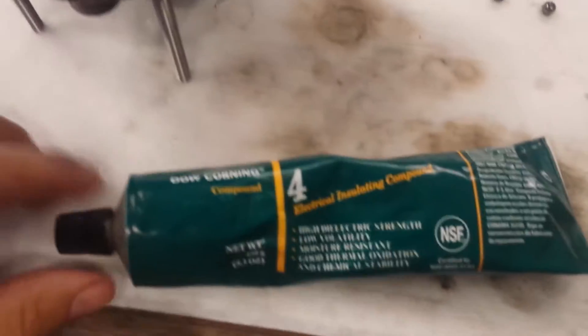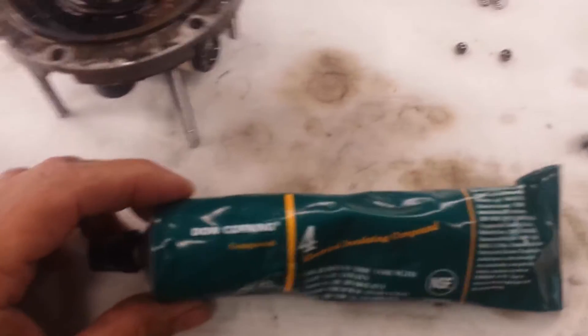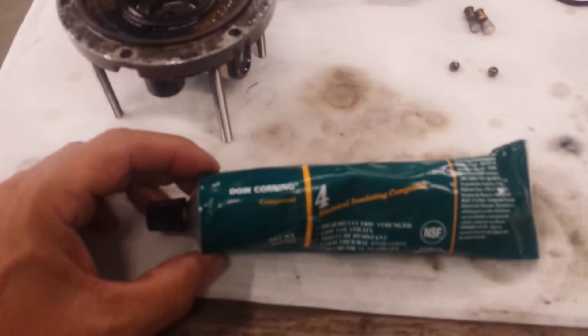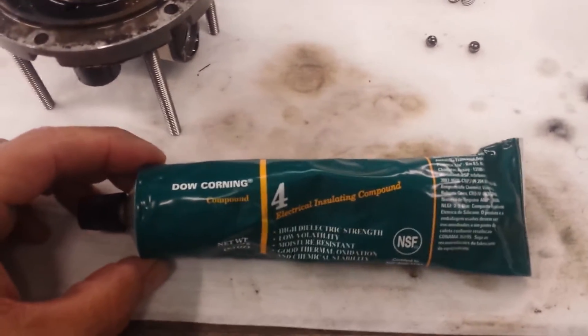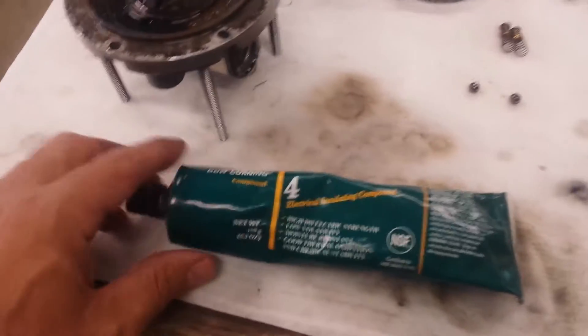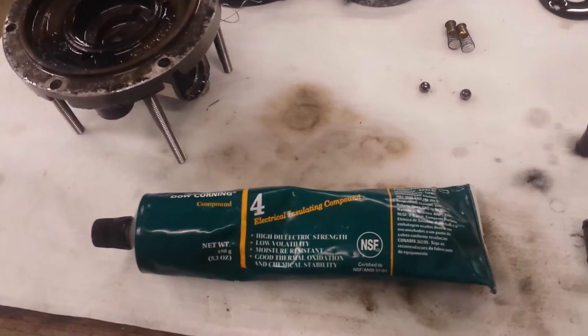Back when I got started in the aviation industry almost 40 years ago, one of the old-timers at the time said, 'Here, take this tube and put it in your bag. This is Dow Corning number four.' And his words to me were, 'This is the slipperiest stuff in the world. If you use this on O-rings, you'll never cut an O-ring.'